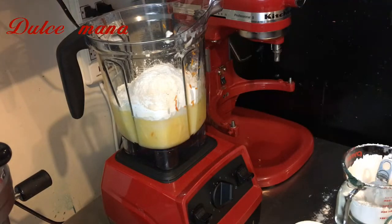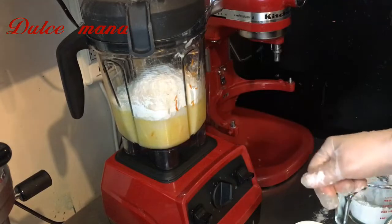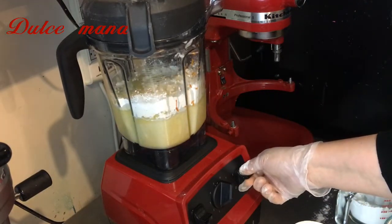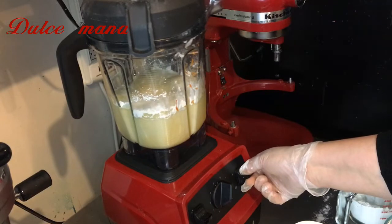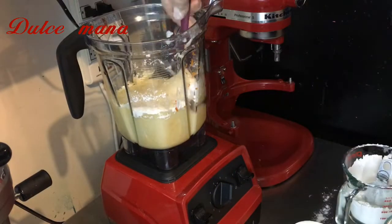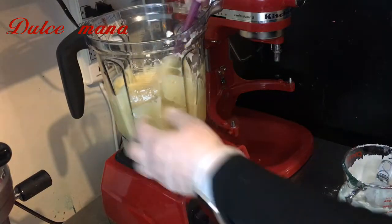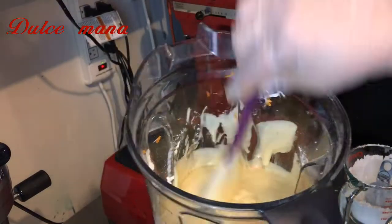Aquí estoy agregando una cucharadita de vainilla y solamente voy a integrar. Miren que todavía le queda un poquito de polvo. El secreto de esta batida es que no sobrebatan — nada más en cuanto se incorporen todos los ingredientes. Es muy, muy fácil. Ahí estoy mezclando con la miserable, y así les tiene que quedar, con esa consistencia.